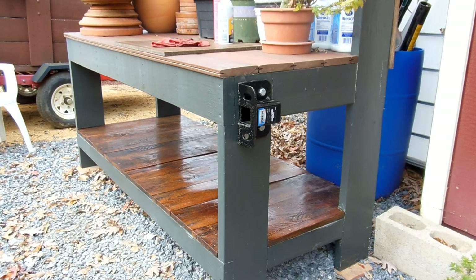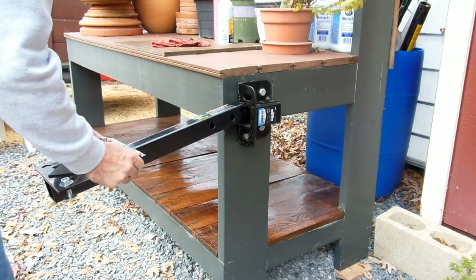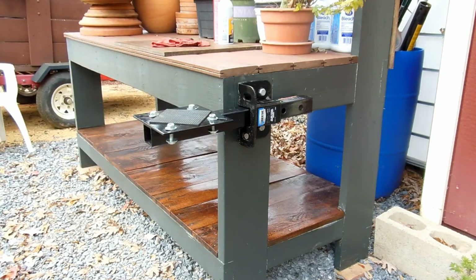Here we are outside looking at my outdoor workbench with one interesting addition - a Reese step bumper hitch receiver mounted onto the side of the bench. Here's one reason why: this hitch mount vice plate - slide it in there, and now you can put whatever you want up here.